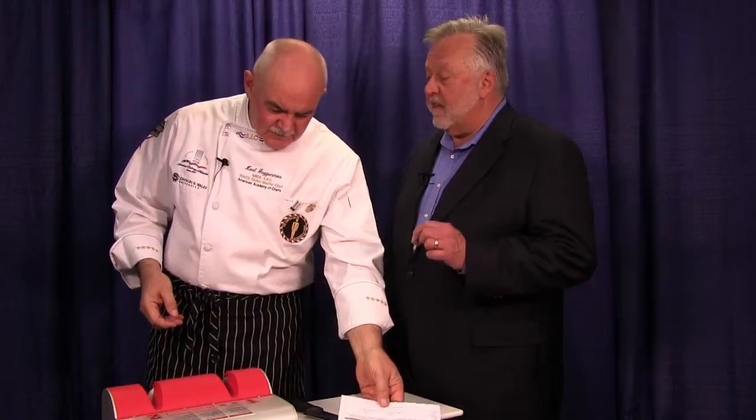Well done. Our viewers may never learn to sharpen a knife as well as you have, Carl. You do a phenomenal job. I thank you so much and congratulations on all your well-deserved success. Thank you.